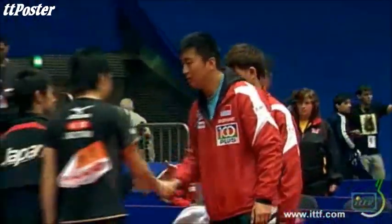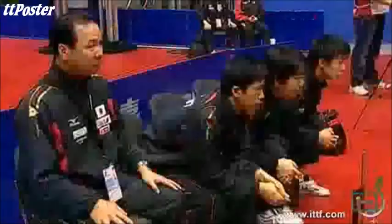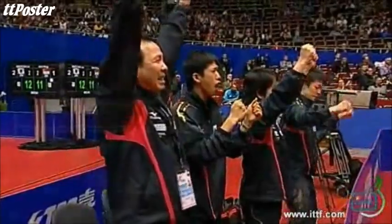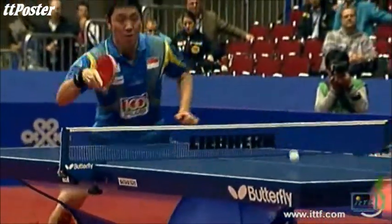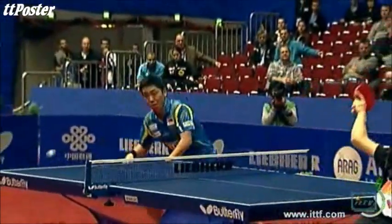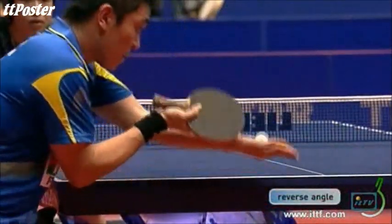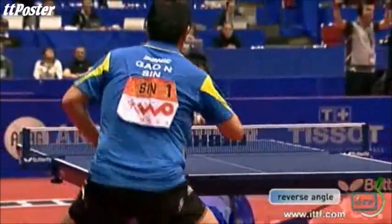An outstanding quarterfinal. Singapore have done nothing but credit themselves — yesterday beating Belarus, today pushing Japan all the way. You can see how relieved the Japanese bench is. Highly entertaining table tennis, it was a pleasure to be here to watch such a quarterfinal. We'll be back very soon with more action from the next quarterfinal.